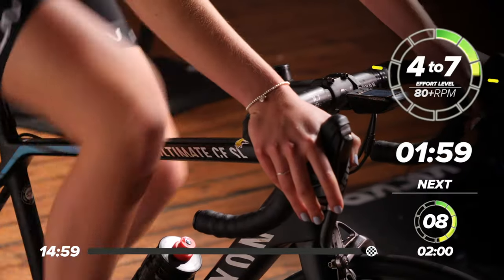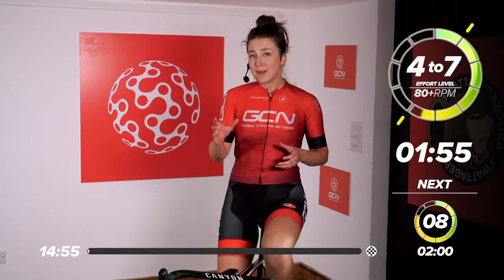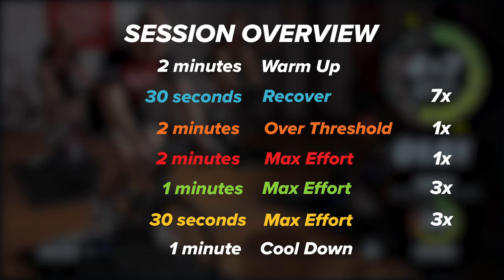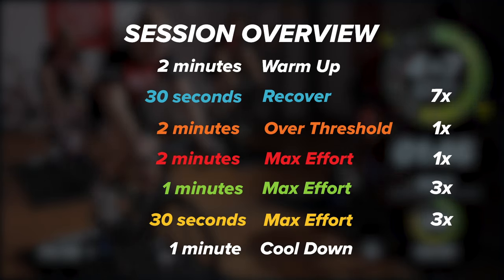Welcome to the GCN indoor training session. We've got a cracking session lined up for you today. It's a 15-minute workout. We've got seven efforts, and there's some really tough efforts in this. We've got some two-minute efforts, one-minute efforts, and some 30-second efforts, and not much rest in between. It's going to be a tough one.